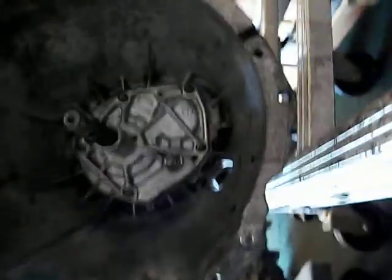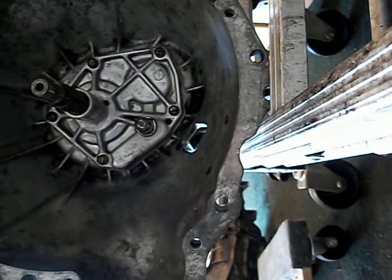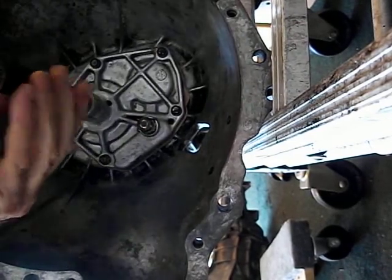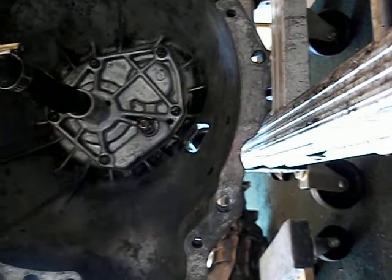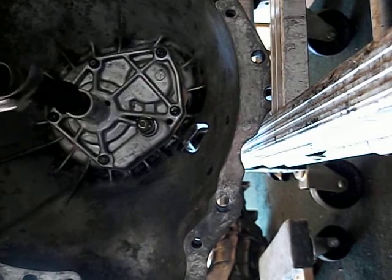Here's the other transmission that does not make the noise — same setup, spinning it. No noise.